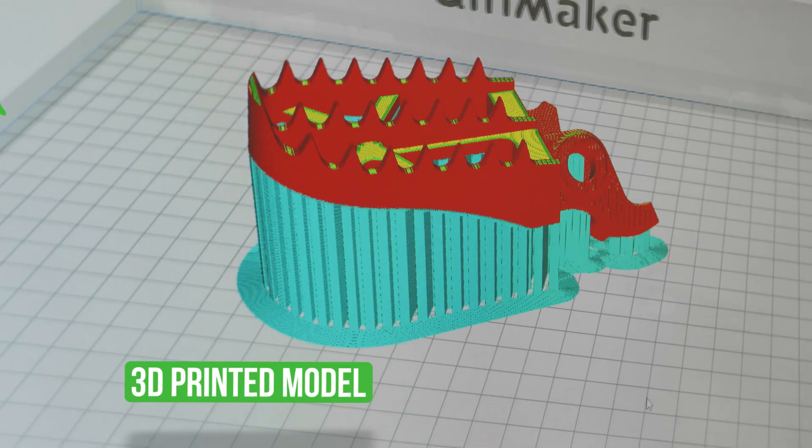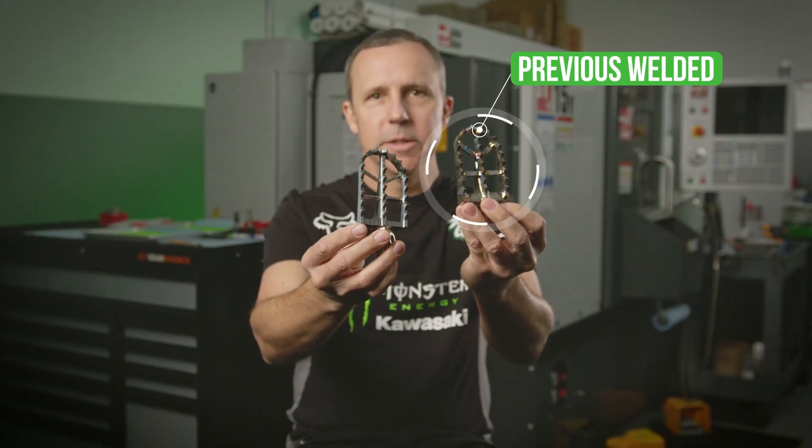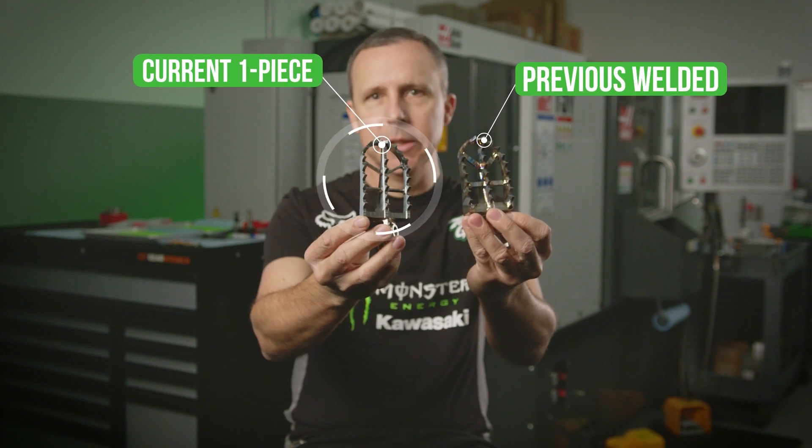How we make the foot pegs has changed over the recent years. The foot peg on the right is the welded design and the foot peg on the left is the one-piece billet design.